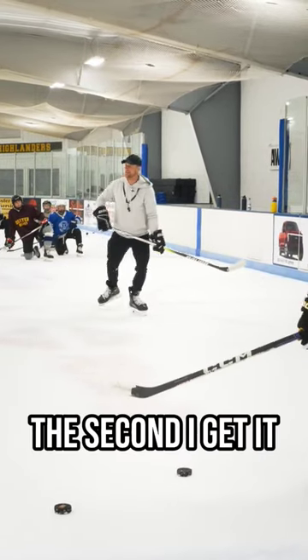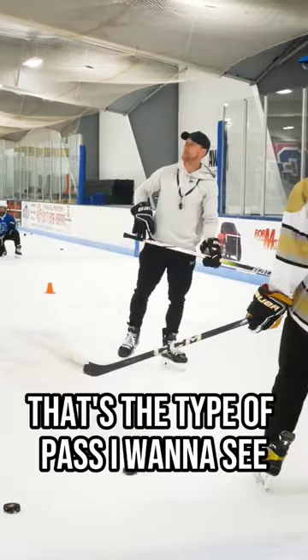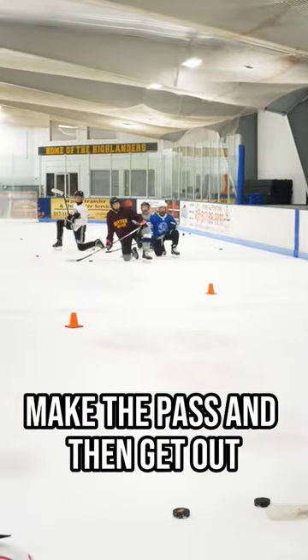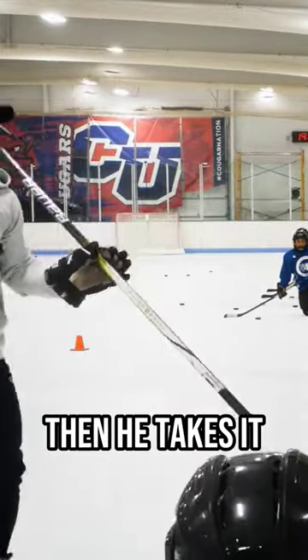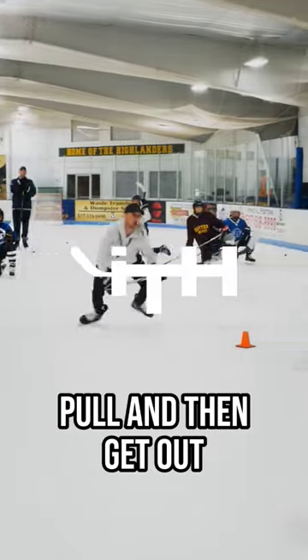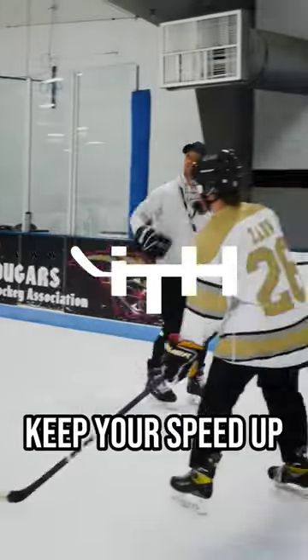The second you get it, get rid of it — that's the type of pass I want to see. As you skate backwards, make the pass and then get out. Then take it to the other side: do your mohawk, backhand pull, and get out. Keep your speed up.